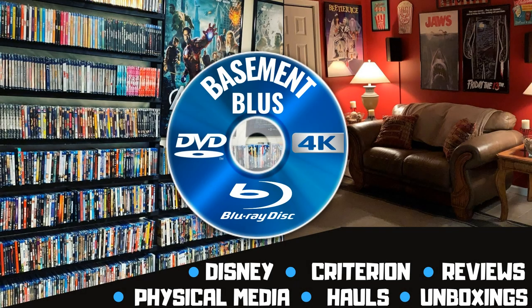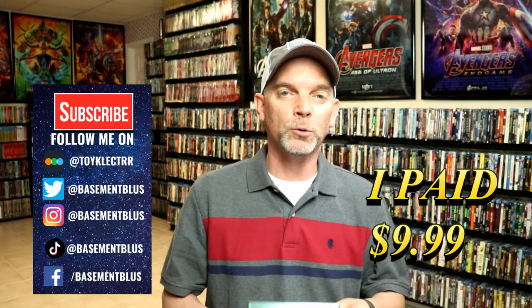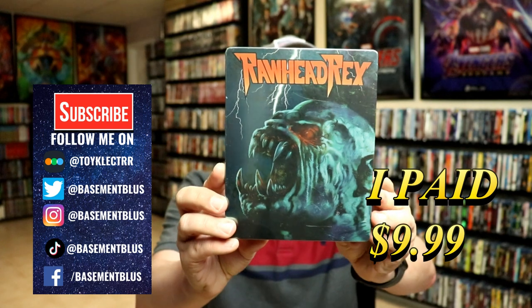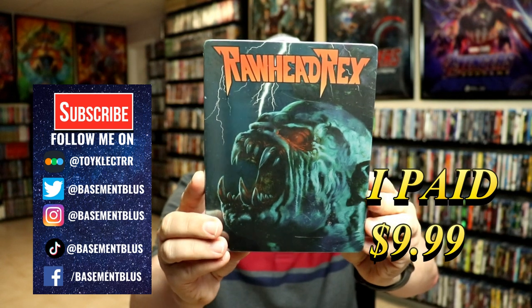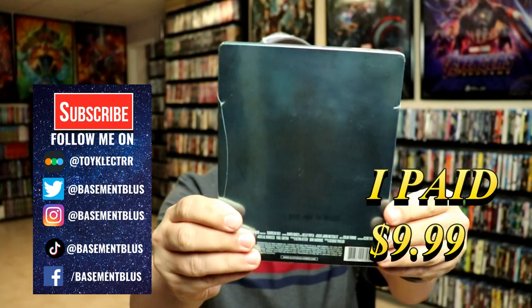Today I received my order from Kino Lorber and it included this steelbook for Rawhead Rex. Here's the front, and here's the back.